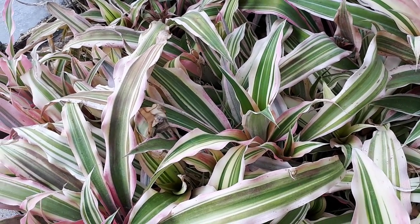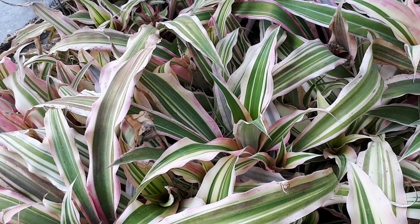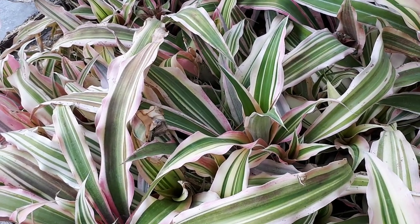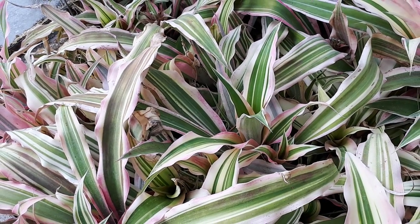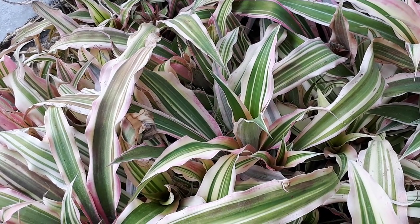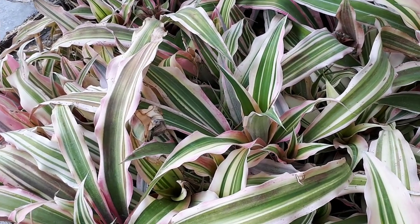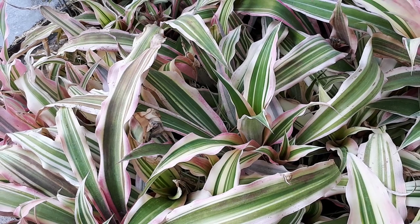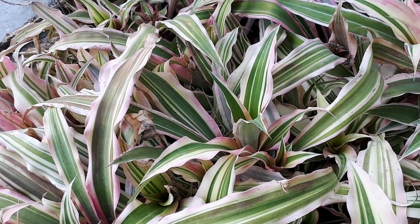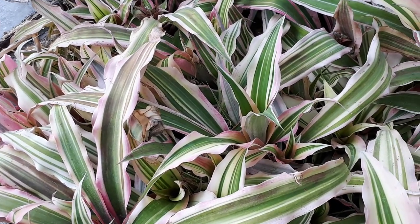Cryptanthus bromeliadus — from agroplants.org. This leaf plant bromeliad is also known as a starfish plant or air star. It's grown for its ornamental leaves and it's a perennial evergreen. If you would like to grow something like this, you can purchase Cryptanthus — there is a link below and in the top right side.